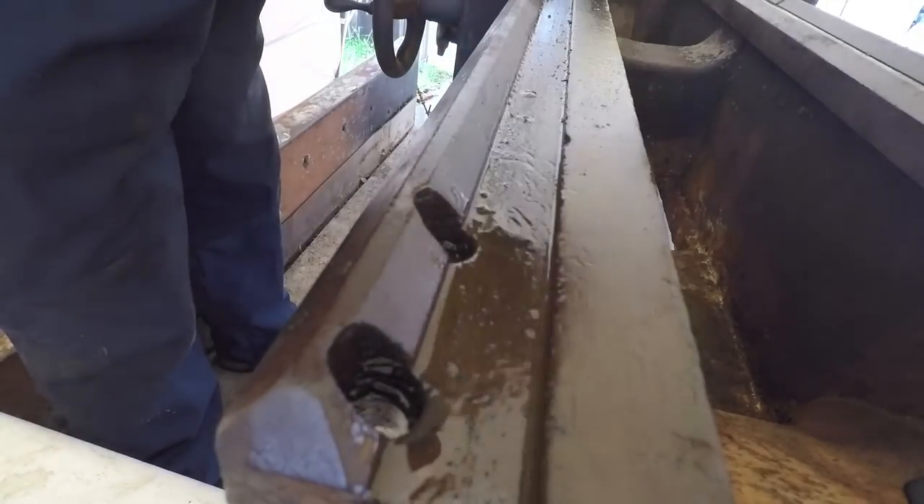Get that screw. If you guys like old equipment and seeing how to get it fixed up, I want you to click on the subscribe icon over here — picture of the old horizontal mill. Check out these other videos that are coming up here in a second. We'll see you around.